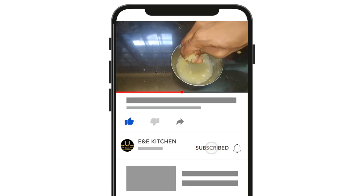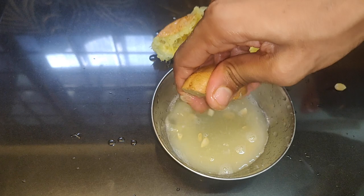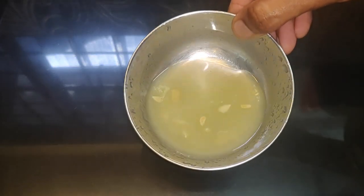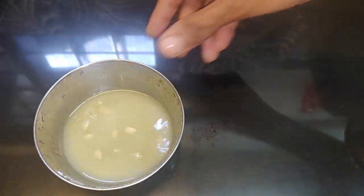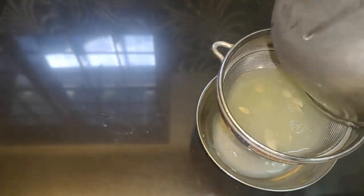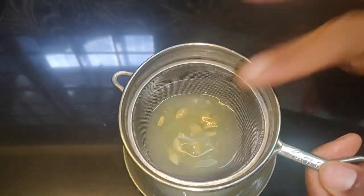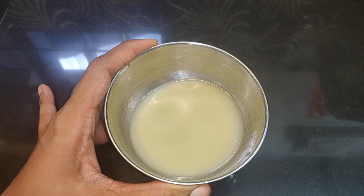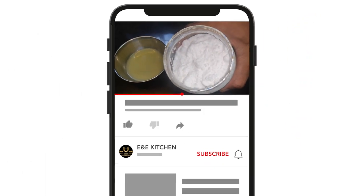No problem with the wash machine — we will go to the second hand. I am going to put the water in the washer machine. Now I am going to put the water in the washer machine. We are going to put soda in this. I am going to put baking soda in.